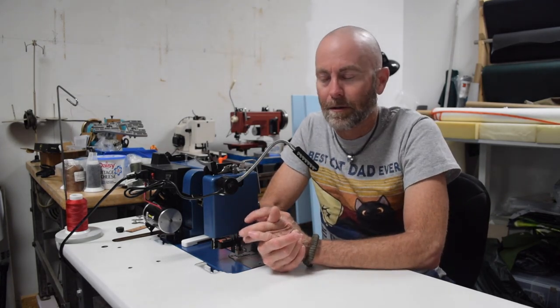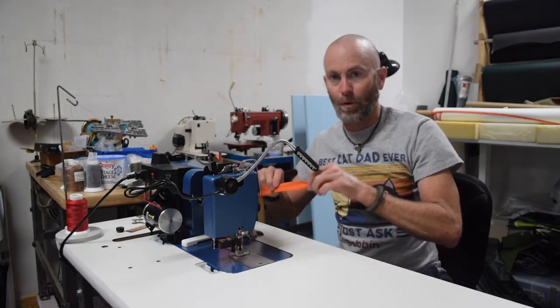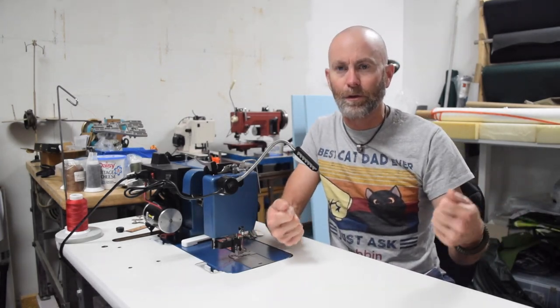Hello sewing people of the internet. In this video I'm going to share something with you that I didn't actually make. I had an opportunity to do some sewing for a neighbor of mine in the industrial area that I work in. This area is designated as an arts district and a local artist approached me to sew some orange binding onto some paintings that he had done on loose canvas, a canvas that wasn't stretched onto a frame.